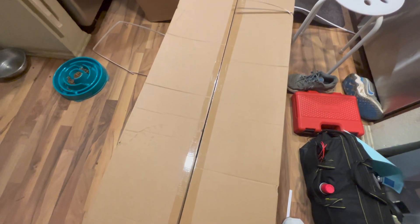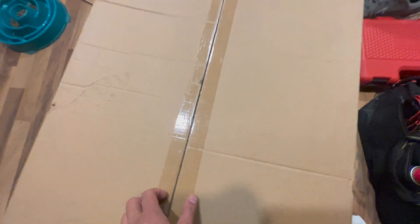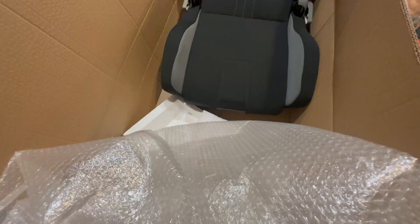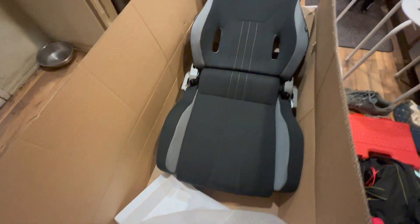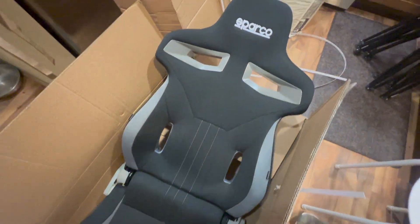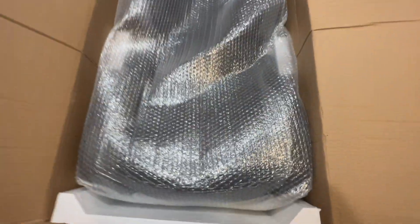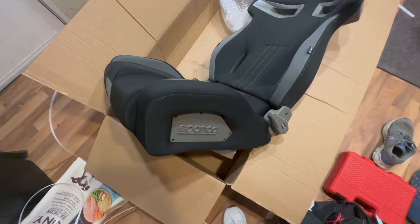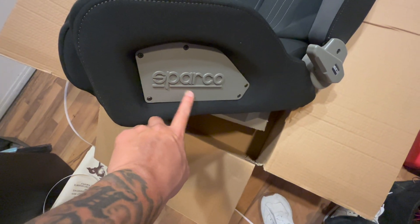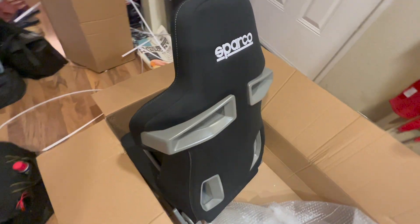We just finished picking this up from SPARCO headquarters. And wow, this is how it looks like — I just removed the wrap. We're just opening up the second box for the second chair. And this is how it looks like, just finished unwrapping. And I just noticed, there's the SPARCO sign right there on the side. I folded the chair and this is how it looks like from the back.